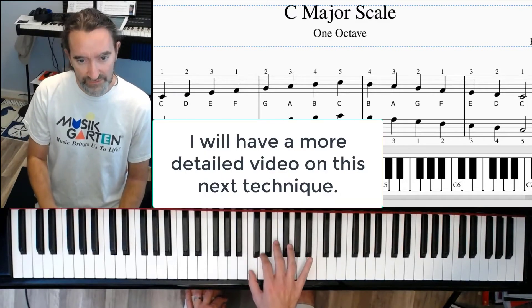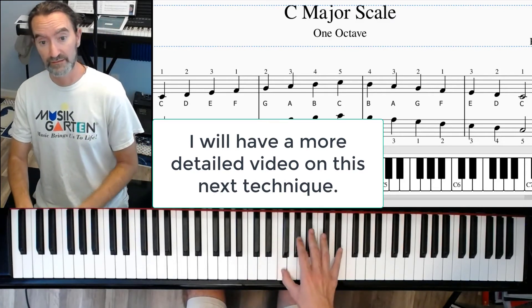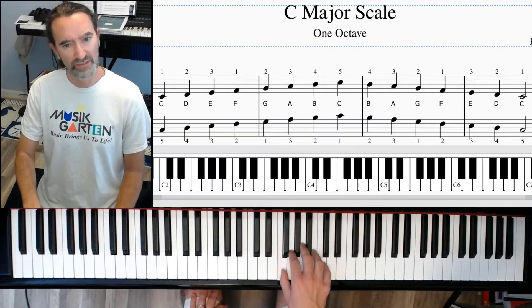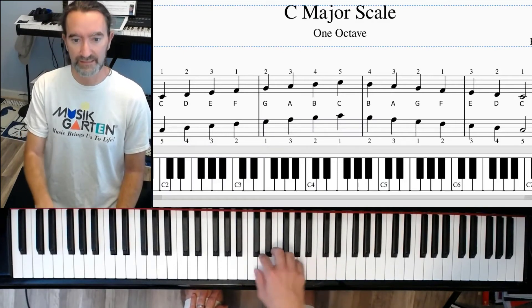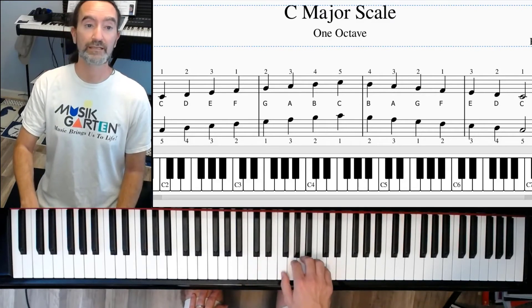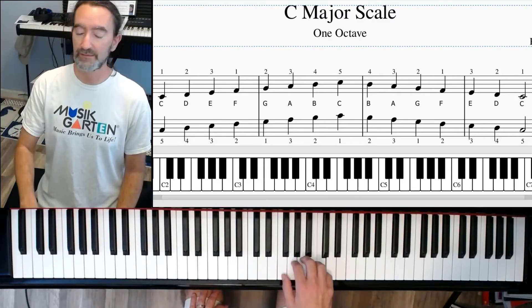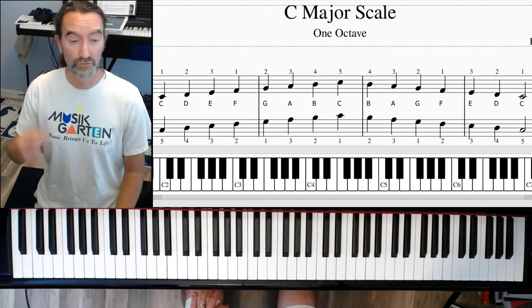All right, now we want to smooth this out a little bit. One, two, three — now the hard part — scoot your thumb under to get to that next note a little quicker. Just kind of practice this, getting to that note, and then keep going. Same thing on the way down.